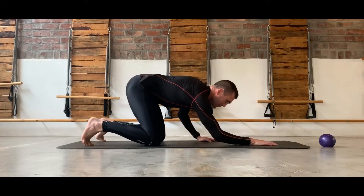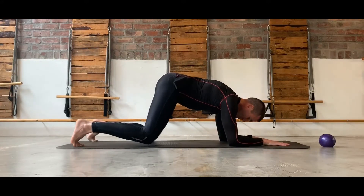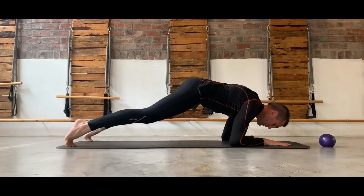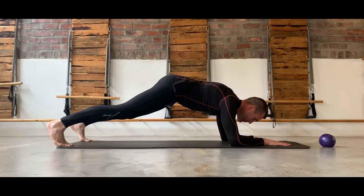From here we can drop into the elbows and go into a bridge position, holding the shoulders down and then just rocking back and forward, allowing the shoulders to be activated so that they don't move.